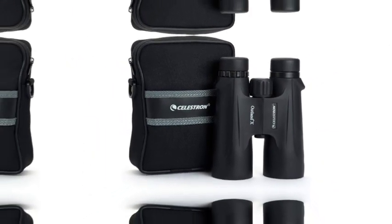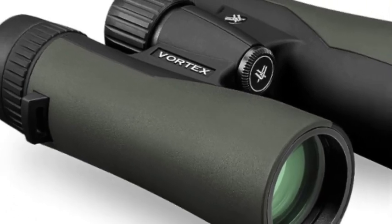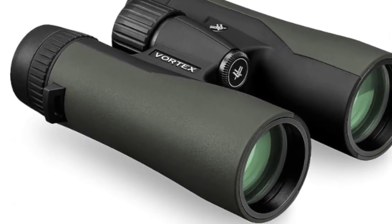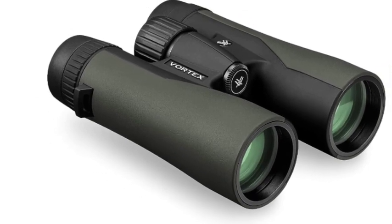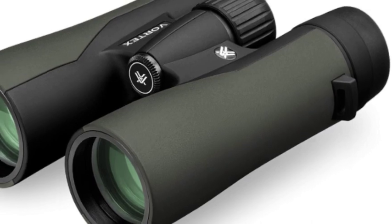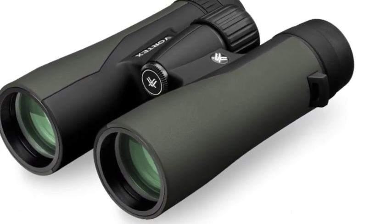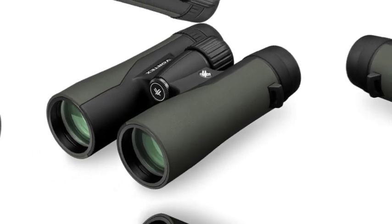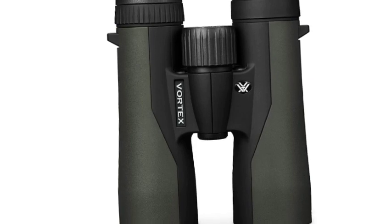The number 2 on the list is Vortex Binoculars in 2023, 10x magnification and 42mm objective lenses. These Crossfire HD binos are optimized with select glass elements to deliver exceptional resolution, cut chromatic aberration, provide outstanding color fidelity, edge-to-edge sharpness and light transmission. Fully multi-coated lenses increase light transmission with multiple anti-reflective coatings on all air-to-glass surfaces.